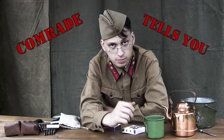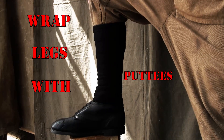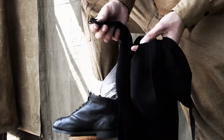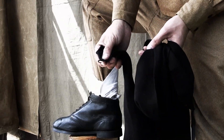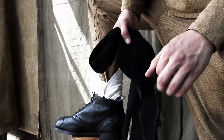Hey soldier! Comrade tells you how to wrap legs with puttees. That's how a Soviet puttee looks like. From one side it has a hook for attaching to a boot. From the other side, a strap for fixing.